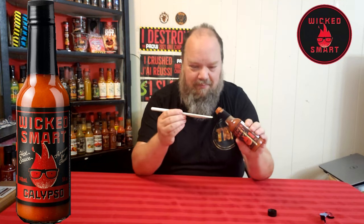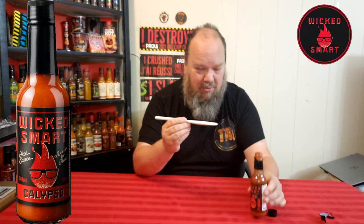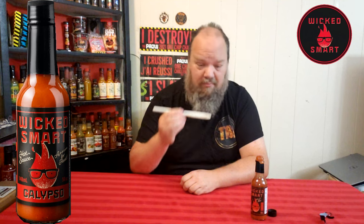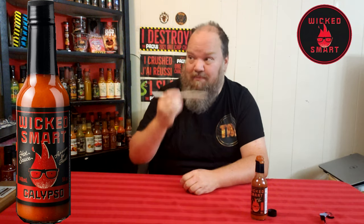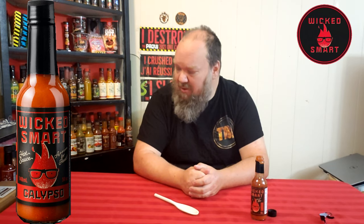Let's just get into the Wicked Smart Calypso and see if it makes my taste buds sing. Not going to do a whole lot on the first try — I'd say I got about a nickel's worth in size on this one. Cheers to hopefully another great sauce. This heat, this heat — tastes pretty good too, but the heat comes quite powerful.